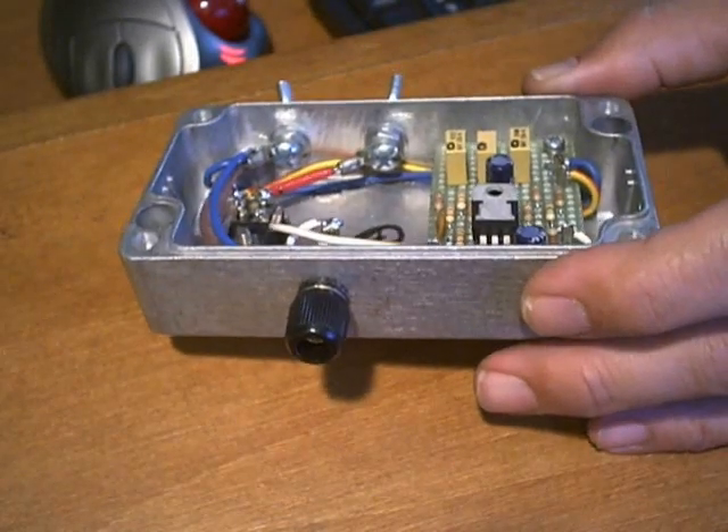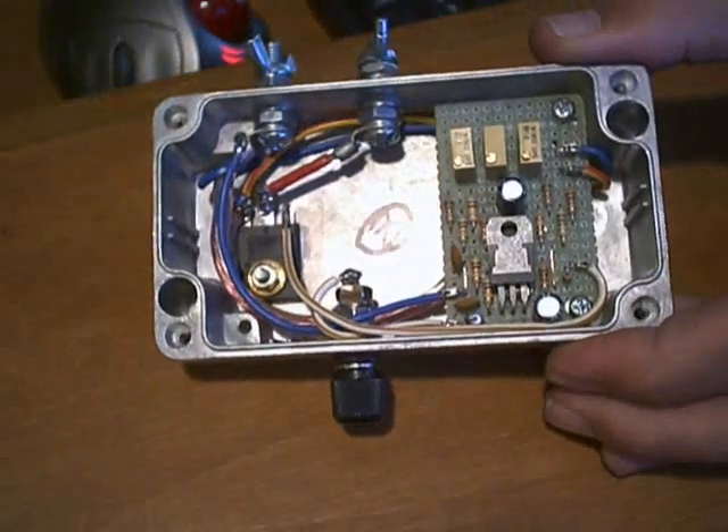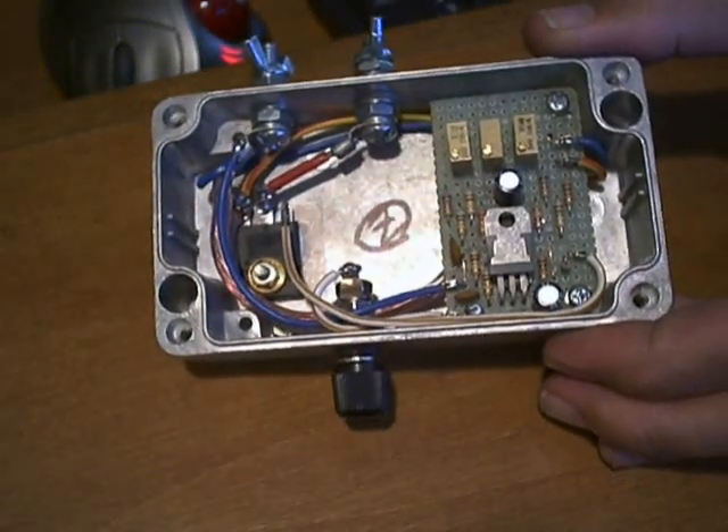Next step is to take this out into the garage. We're going to connect it to the cell and we're going to produce some HHO with this bad boy.